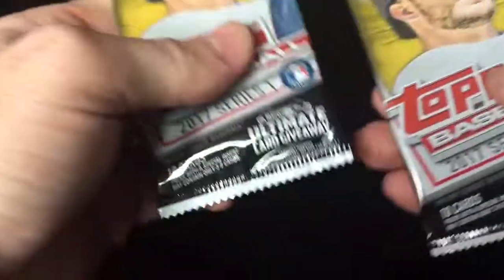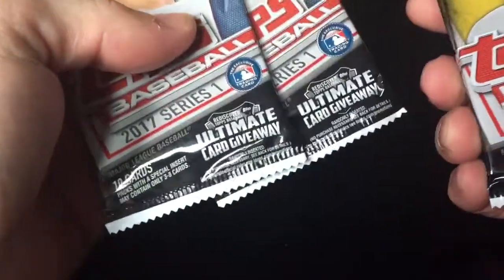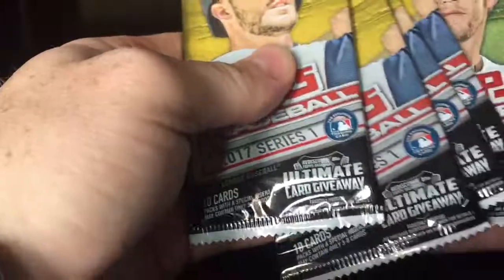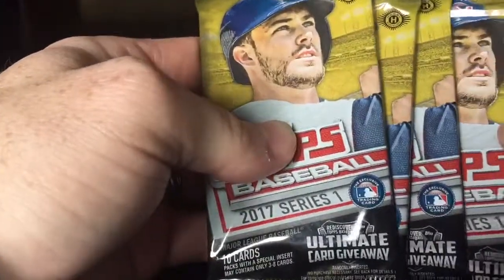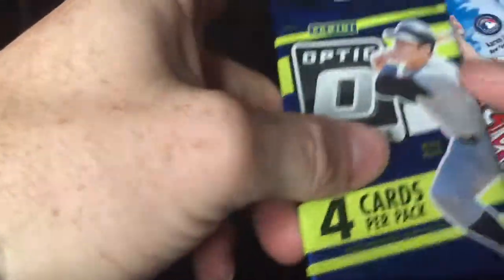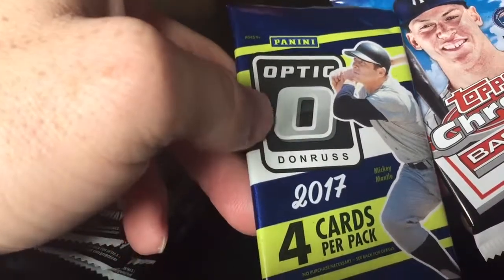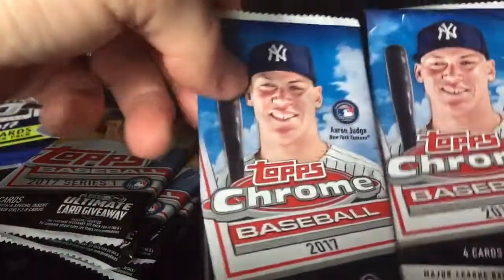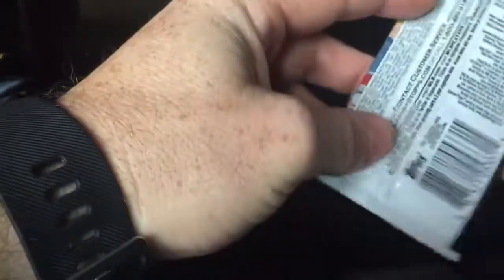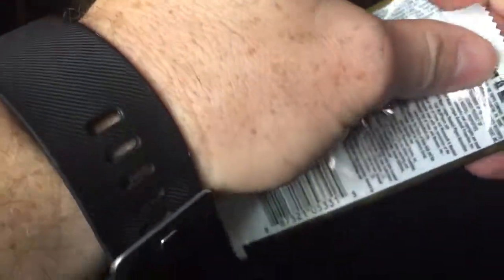Welcome to JT's hobby pack breaks. At a local hobby shop today and found a few packs: Series 1 for $2 a pack, Series 2 for $2, an Optic Donruss for $5, and two Chrome packs for $5. All hobby packs — let's see what we get.